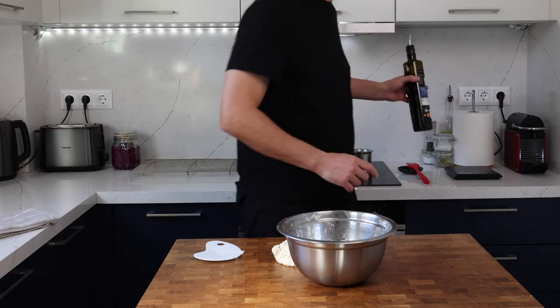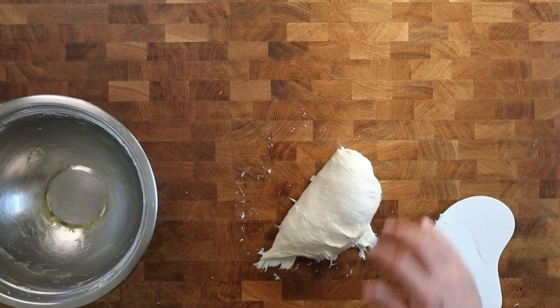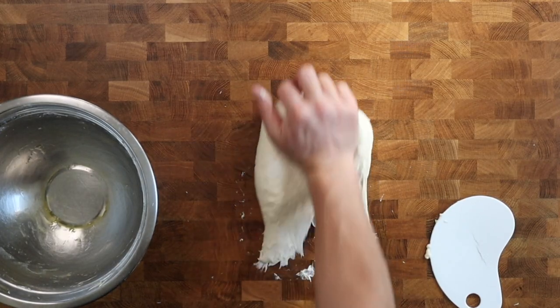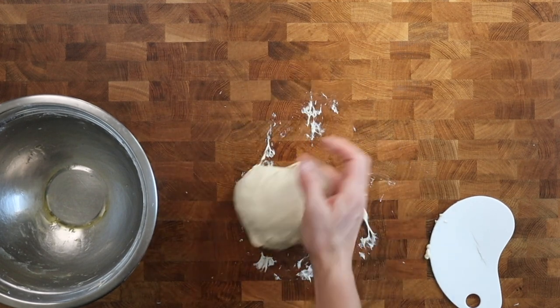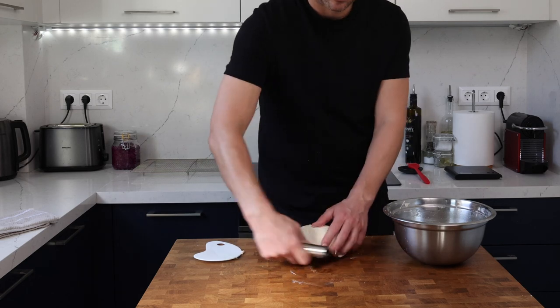I'm going to turn this dough over for about a minute or so to make sure it's well mixed. Some of you might notice that I didn't do that with a focaccia on last week's video — that's because it was a wetter dough and so it wasn't so prone to any dry spots.